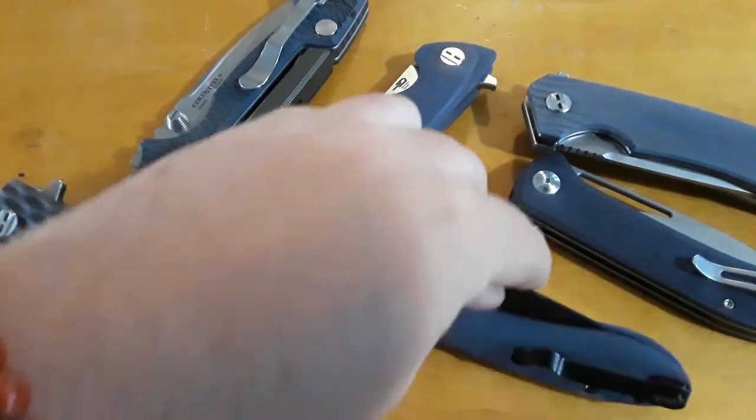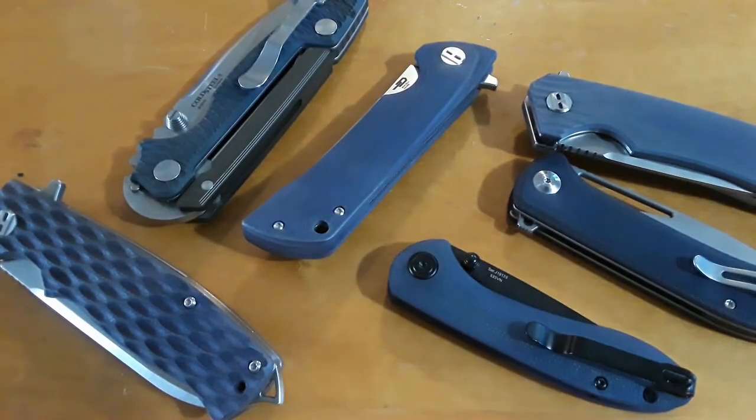There we go — a bunch of really nice customized knives. I hope you guys enjoyed this video and found it useful. I'll see you in the next one. Like, comment, subscribe. Gideon, signing out.